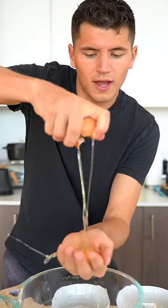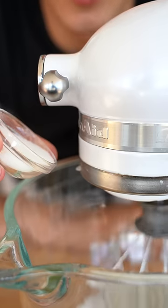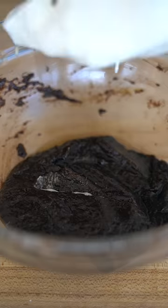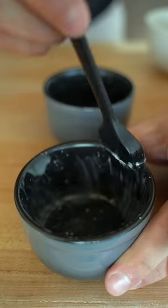Separate out four egg whites and add two egg whites to your mixing bowl with a pinch of cream of tartar. Once the meringue begins to firm up, slowly drizzle in one tablespoon of white sugar. Stop whisking once the meringue holds soft peaks, then gently fold in half the egg whites, followed by the rest.